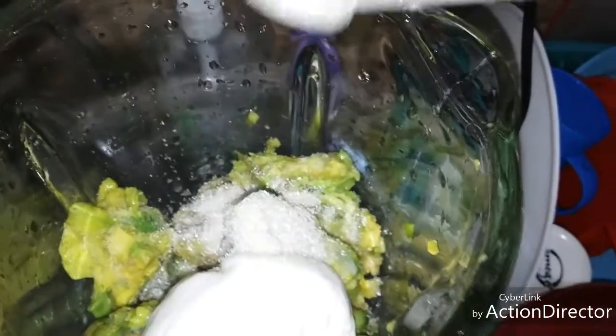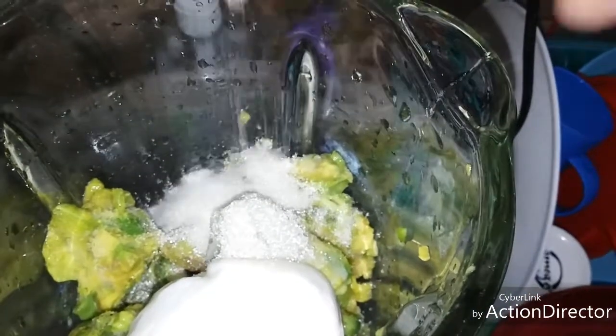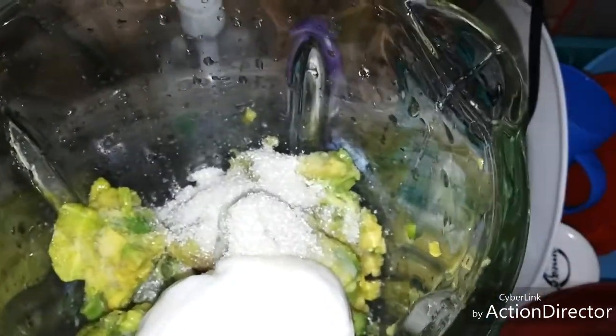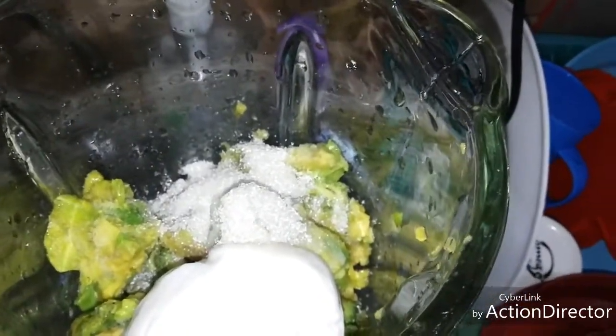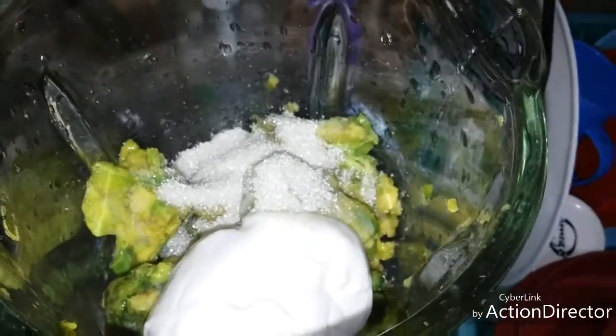Next, we're going to put in the sugar to taste. It's up to you whether it's one-fourth cup of sugar — it depends on your taste. And you can add a little bit of water if it doesn't blend properly. Let's put the lid on.